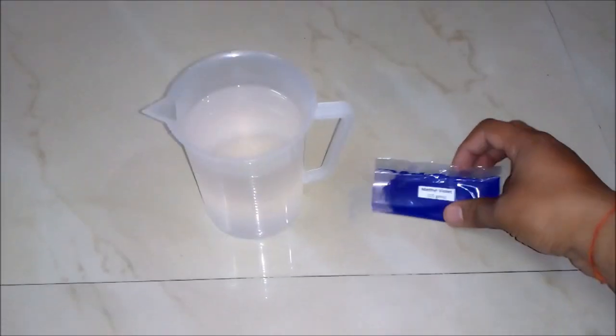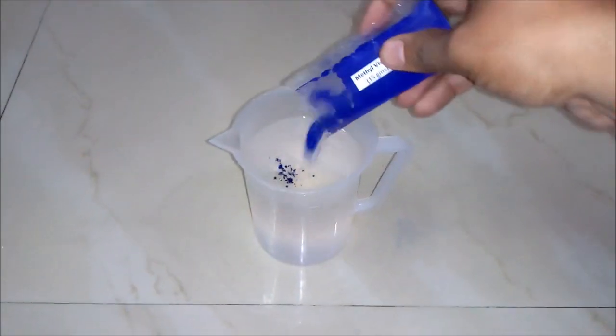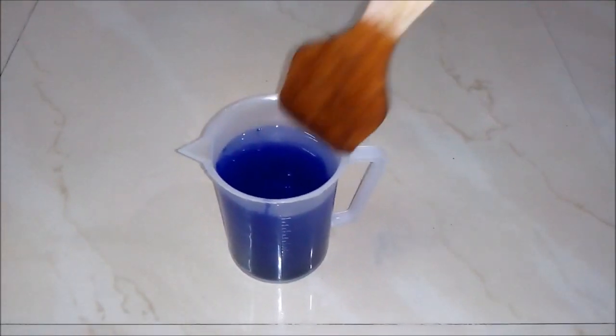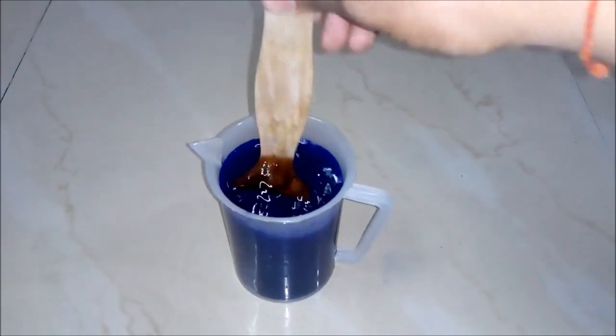And lastly, we will add Methyl violet powder around 15 grams to our beaker. And now we will stir our solution with our stick and mix it well.